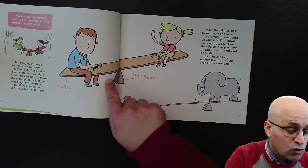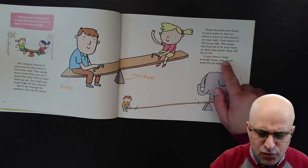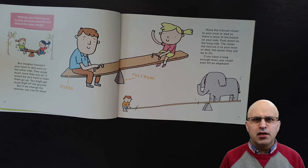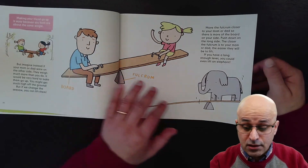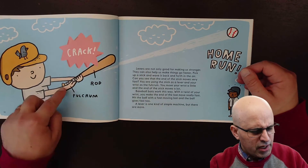If the fulcrum moves closer to the heavy side, it's easier for you to lift it. With a long enough lever, you could even lift an elephant! Elephants are big and heavy — wow, this is amazing how these simple machines can be so useful and so powerful.